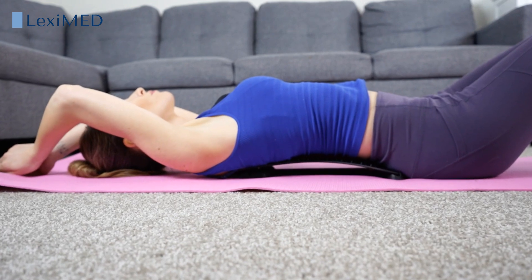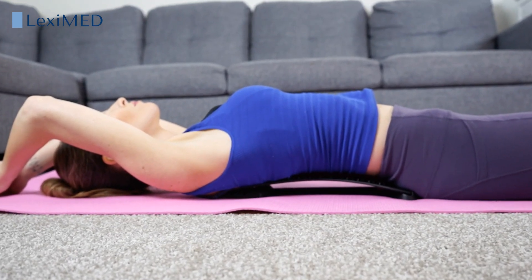It can help with chronic back pain, it corrects postural imbalance and lets the spine return to the natural curvature.